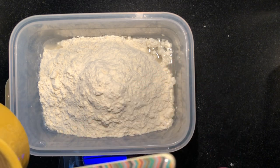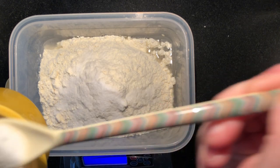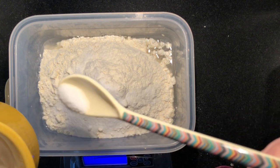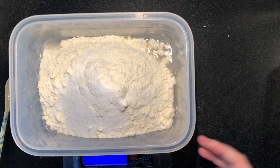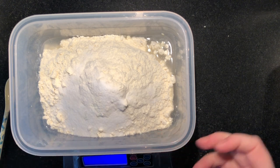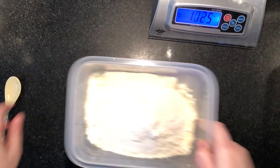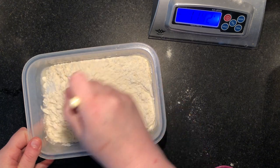Now I'm going to add some salt — I like to add 15 grams of salt, but it really depends on your personal preference. I suggest you start with 15, and if you like more you can add more later. That's it — that's basically all I need for my dough: water, flour, salt, and my starter, which is also basically just flour and water.